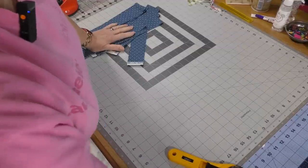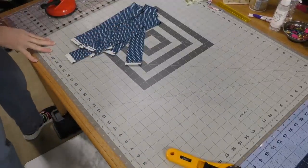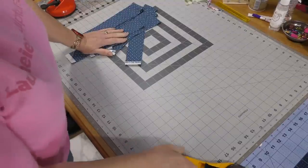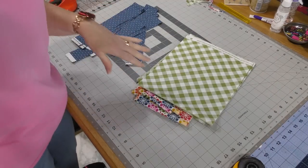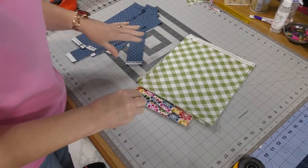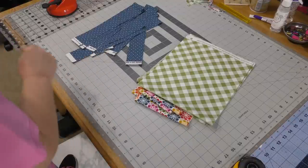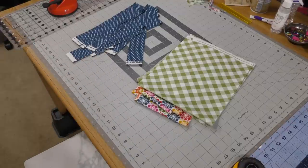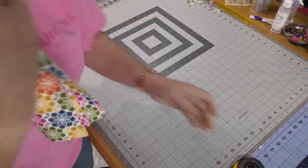The great thing about Fabric Cafe patterns is they have you put together blocks in the easiest way possible. A lot of times there are strip sets that you sew together first and then sub cut them to get what you want. So I need to sub cut fabric one into smaller blocks.